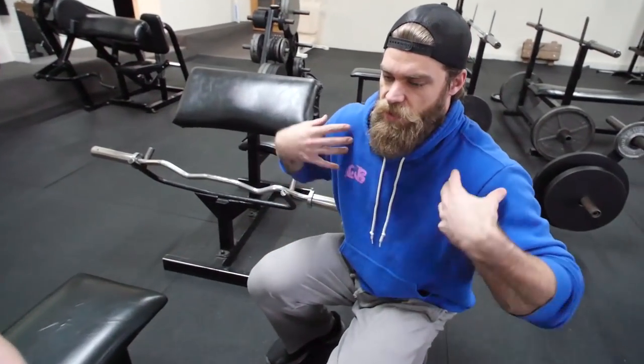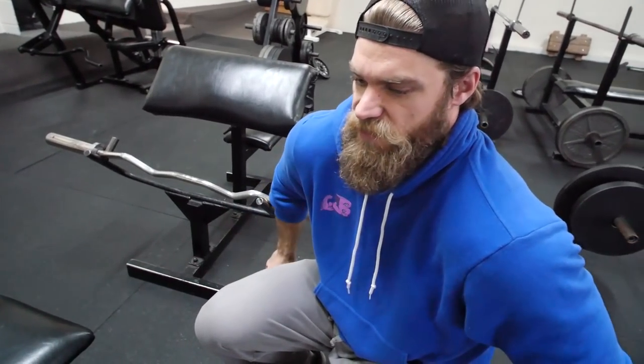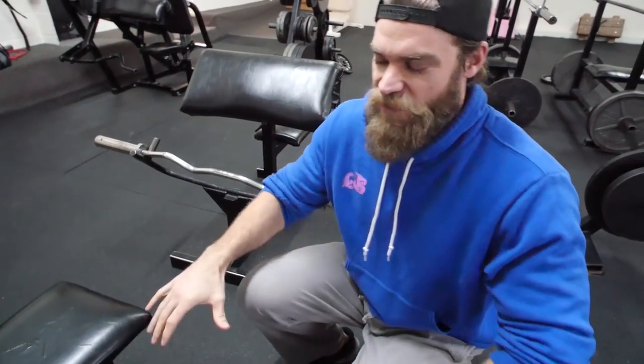I noticed that your shoulders are kind of coming forward a bit — so it's slightly pronated here. We can try pulling them back a bit more. The term would be retracting your scapula. We're going to try to pull those shoulders back by retracting the scapula slightly to make some adjustments so there's not too much pressure put on the shoulder.